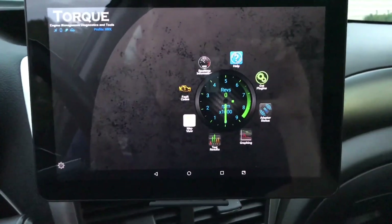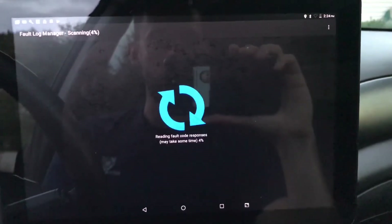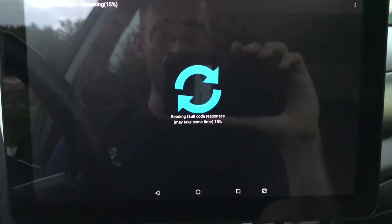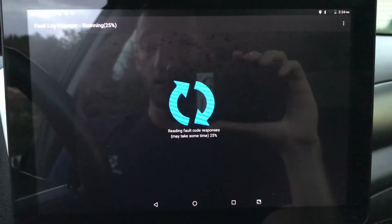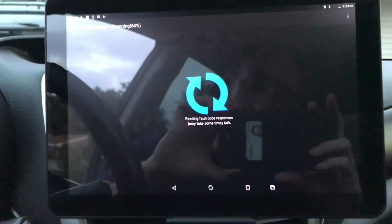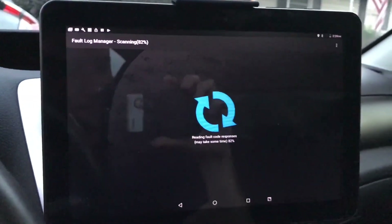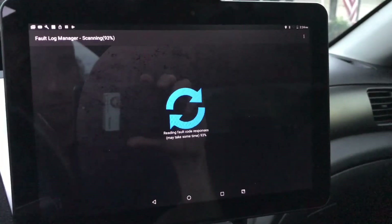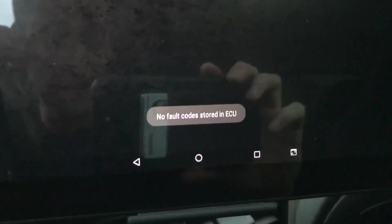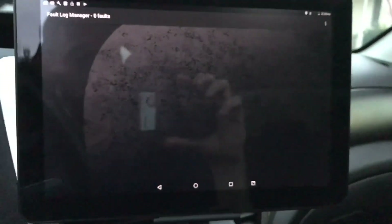The first thing people will probably be interested in is fault codes. As soon as I hit 'tap here to scan' — and I have not done this yet, so you'll see exactly what I see — if there are any codes, you will learn as I do. It does a scan of your car through Bluetooth, completely wirelessly. We're going to wait for it to load. All right — 'No fault code stored.' I can actually email myself a report if a code was found.